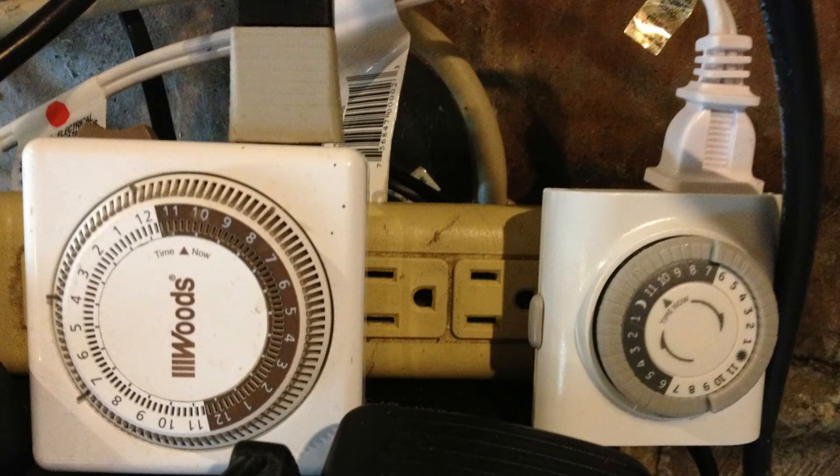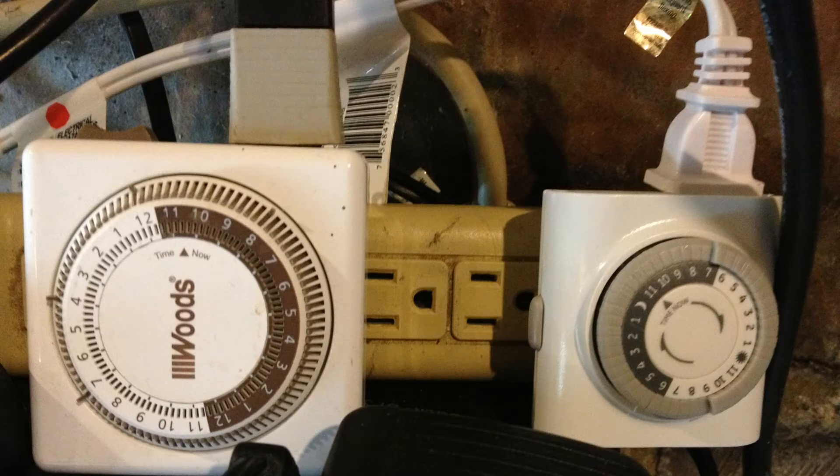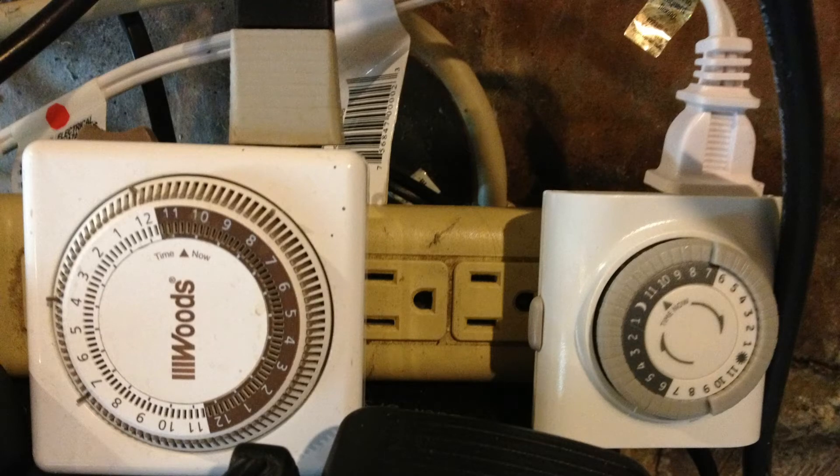The timer I was using for the pump to turn on the nutrient solution was only able to be set in half-hour increments. So I changed that over to a 15-minute one that allows me to turn the pump on for only 15 minutes. That way, if I'm getting too much nutrient on the lettuce plants, it's going to allow me to scale it back and give it only 15 minutes of nutrient solution.